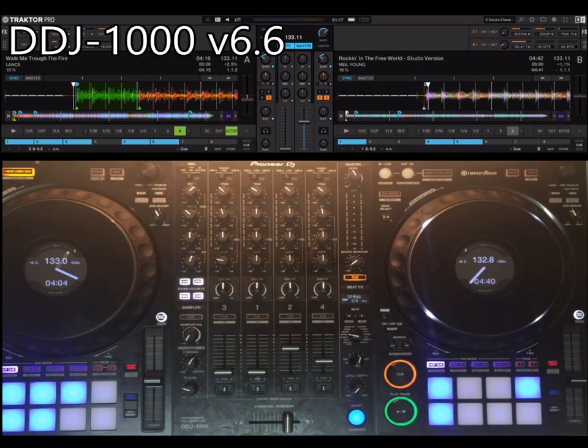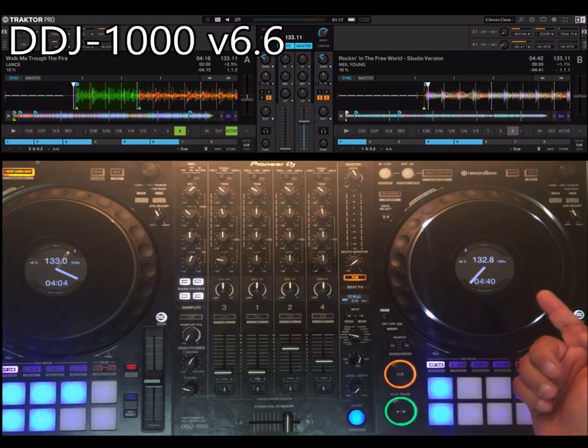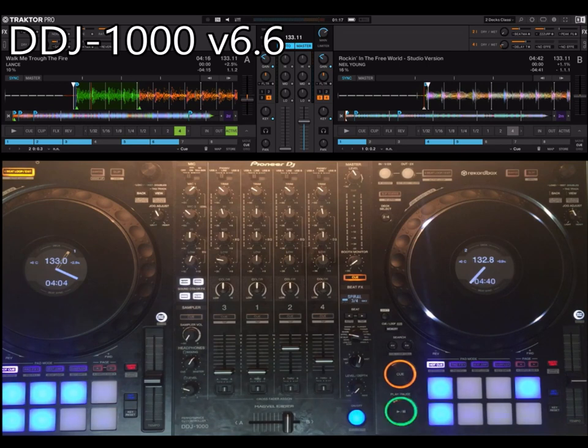Hi DigitecTools. In this video I'm going to show you the latest version of my DDJ-1000 mapping for Traktor Pro 3. It also works on Traktor Pro 2, and this builds on top of the last version that added support for the screens, with a third-party MIDI translator called BOM.